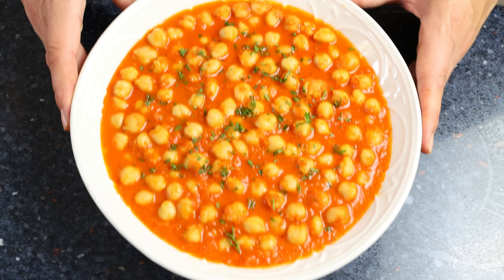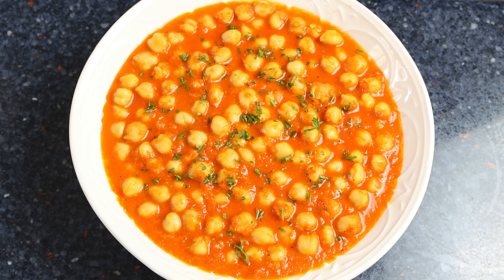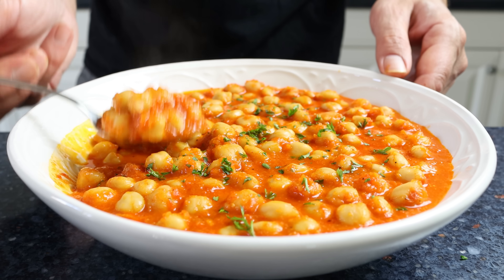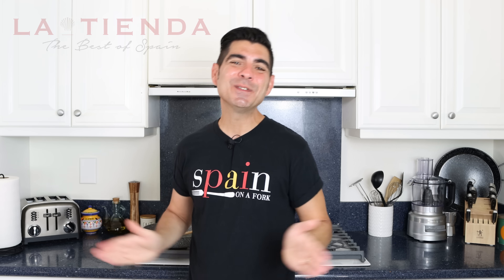We're talking Garbanzos a la Navarra — chickpeas with a delicious roasted red pepper sauce. We've done so many different chickpea recipes here on Spain on a Fork, but this one really stands out as the flavors are out of this world. This is another dish that's very easy to make, with simple heart-healthy ingredients, and it comes together in just 30 minutes.